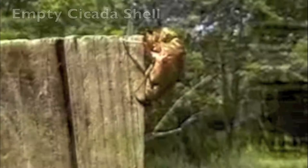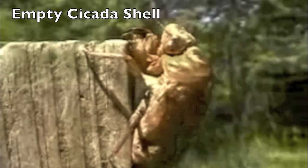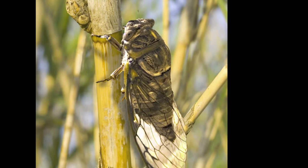The best time to collect them for eating is when they first come out of the ground in the morning and are shedding their skin, because they will be soft. You can eat them later, but they will be crunchier, and the wings might get stuck in your teeth.